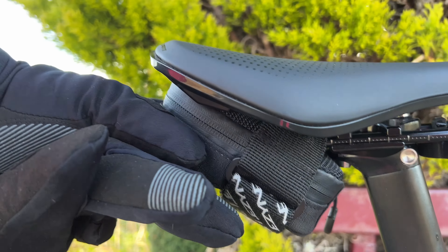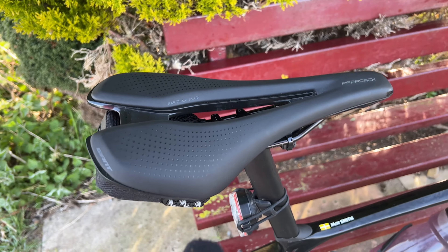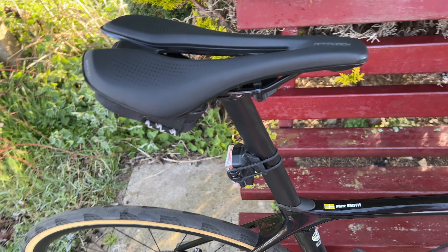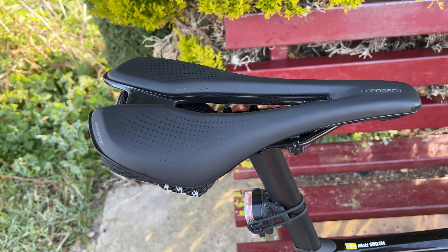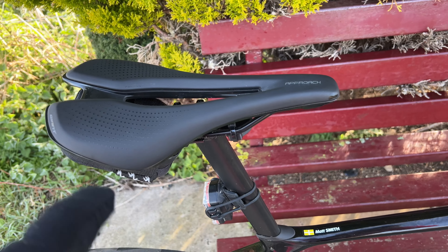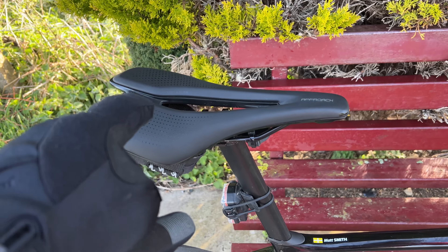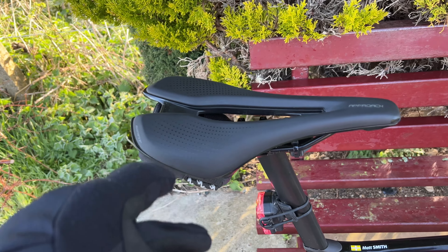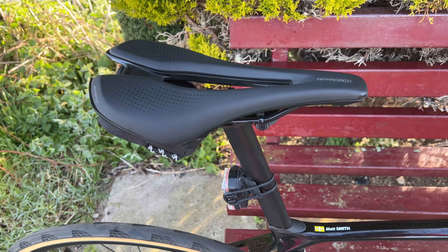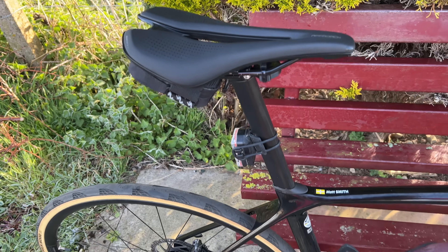And then this saddle — I had a Fizik Arione VS, the one with the groove in it before, which I'd got to relieve a bit of pressure downstairs. But this is better, it's definitely more comfortable. I've not done anything more than two hours, so maybe it's not quite a fair comparison. But certainly on the shorter rides I've had no problems at all — no numbness, plenty comfortable — and obviously I'm not as used to riding as I was.